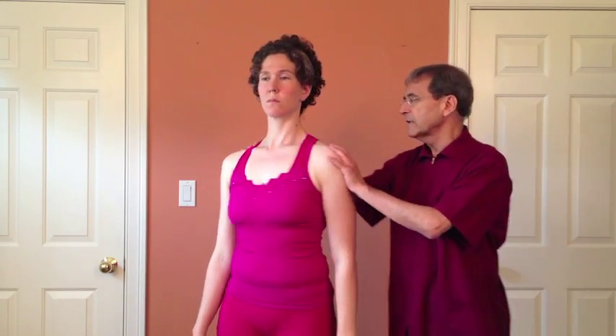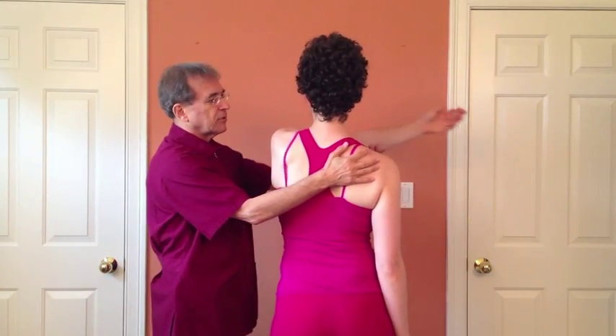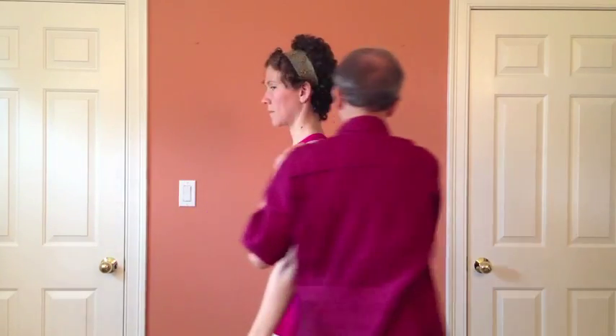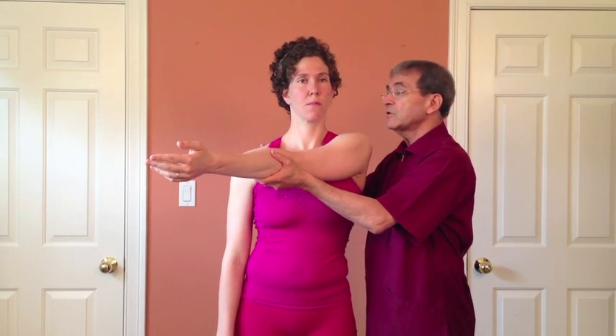Next, do passive horizontal adduction. This hand is on the opposite scapula. Take her elbow — she relaxes, it's passive — and take it across. If it doesn't hurt, you have a little overpressure. However, with this particular injury, this is the worst, most painful test. When you just take it to here, sometimes it'll hurt and you don't have to do any more.